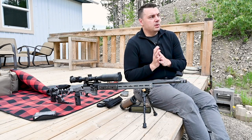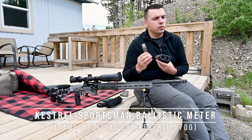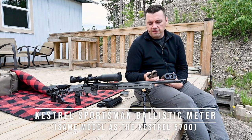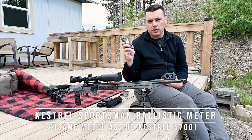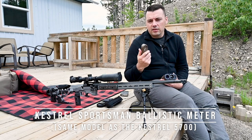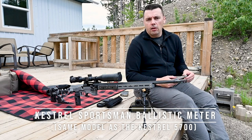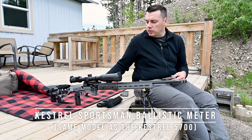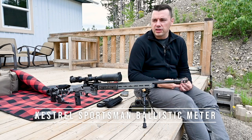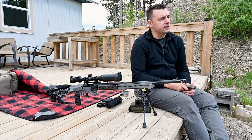The main thing I want to talk about today is the rangefinder and Kestrel combo. I ordered this a while back and haven't had a chance to really use it in the field a ton, but I have configured my rifle settings in here using the Bluetooth app — this is the Bluetooth link-enabled version. With the Kestrel app you put in all your settings: sight height, bore height, muzzle velocity, what bullet you're shooting, and all the different ballistic coefficients. Then it gives you all your rangings.